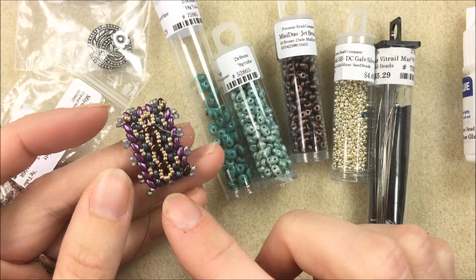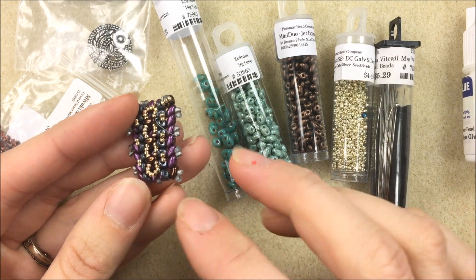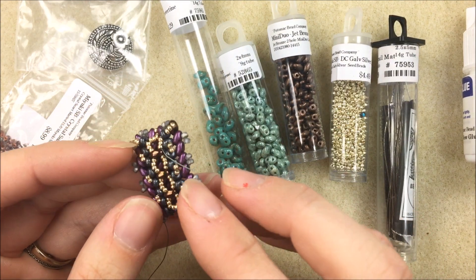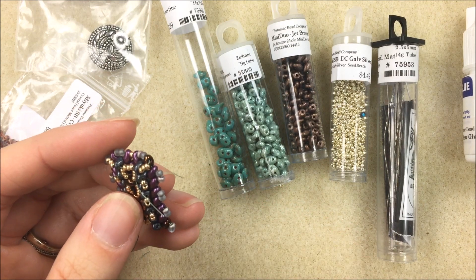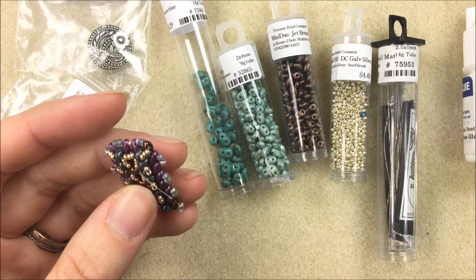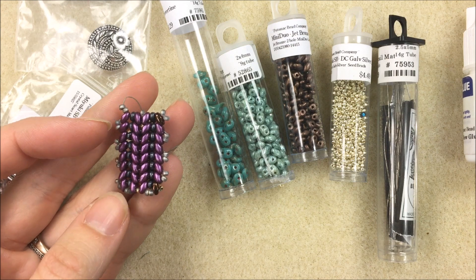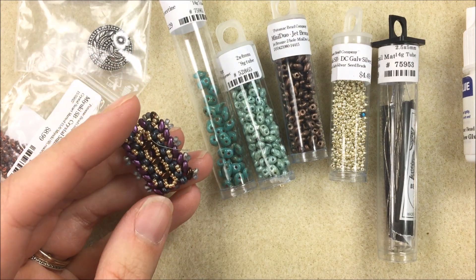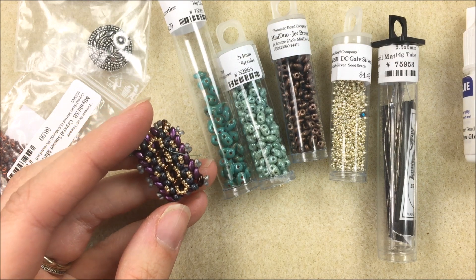Hi everyone, I'm Allie Buckman with the Potomac Bead Company and I'm going to be working with some awesome new mini duos today, making this Lily Ponds bracelet. The Lily Ponds bracelet is going to consist of some mini duos in a herringbone stitch, as well as some regular super duos along the top and some 15/0s.